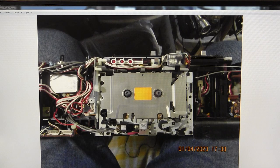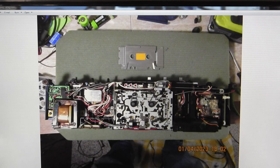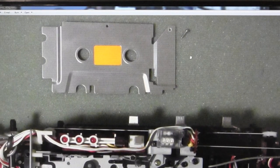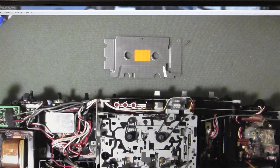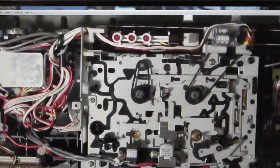You remove one screw — just one — and you can take the cover off the cassette deck. Now here is a belt that doesn't do anything; it's like a brake. It just rotates — it's like a brake.